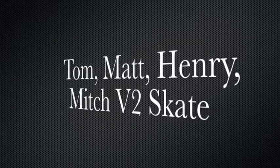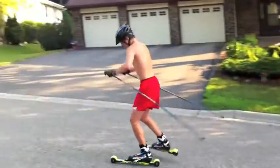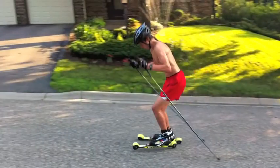Now we're going to look at some Eden Prairie Boys and Matt. Mitch, good work on the body position here. The knees are driving. I'd like to see them drive into the hill a little more — they're still kind of upright. Angles are pretty good. We'd like to see everything tipped in towards the hill a bit more.